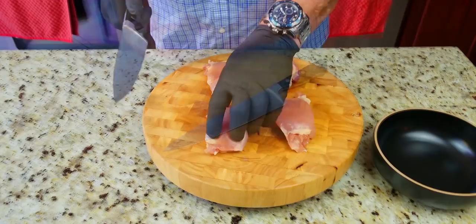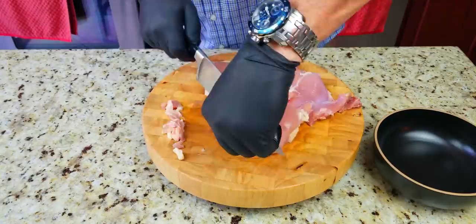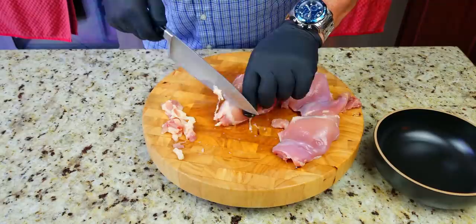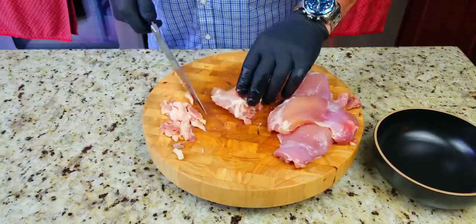We start off with our all-natural boneless, skinless chicken thighs. We are going to take off the fat pieces — it does not have to be perfect, but you just want to get the major pieces off. You can spend as much or as little time on this as you want, but I like to take off the excess. We'll speed it up a little bit here.